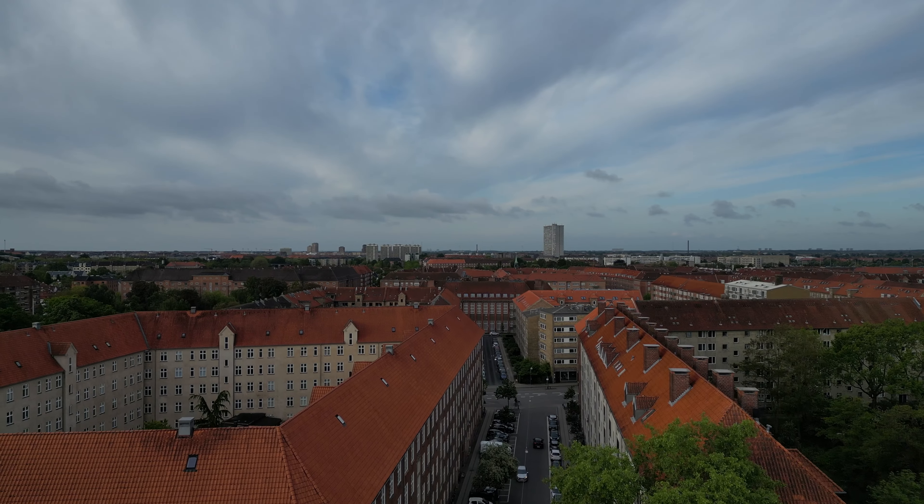All right, it's early morning. I'm inside Copenhagen. Let's fire up the drone and get some 360 panoramas.